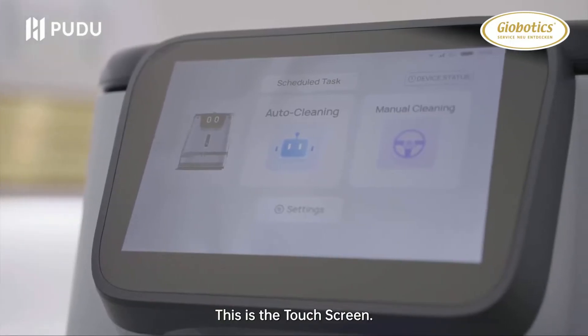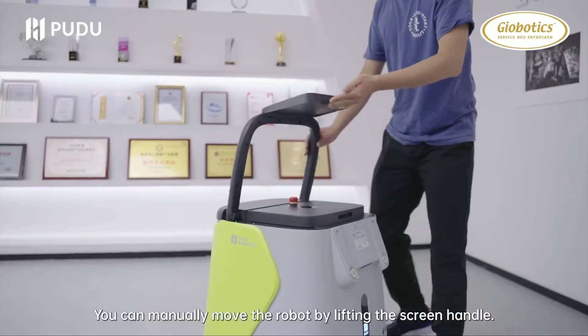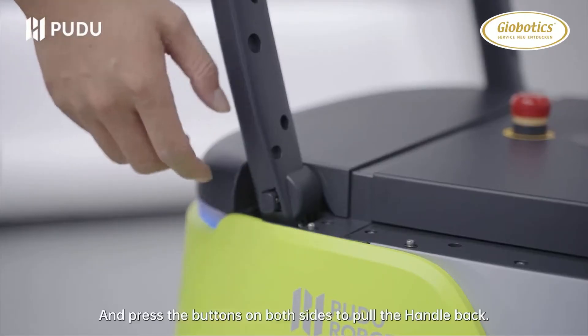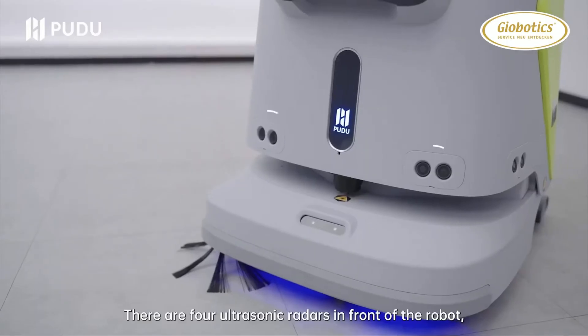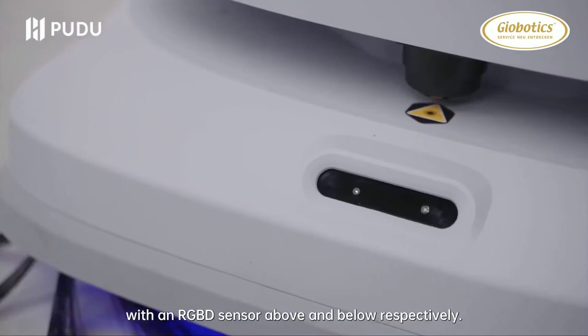This is the touch screen. You can manually move the robot by lifting the screen handle and pressing the buttons on both sides to pull the handle back. There are four ultrasonic radars in front of the robot, with an RGBD sensor above and below respectively.